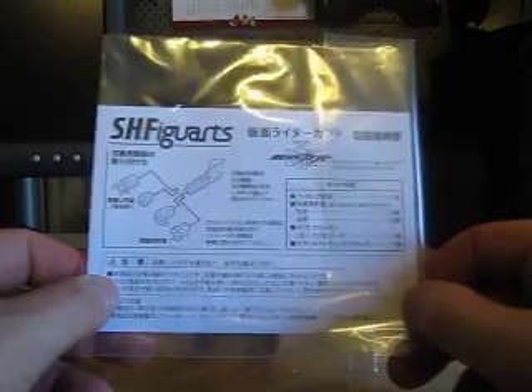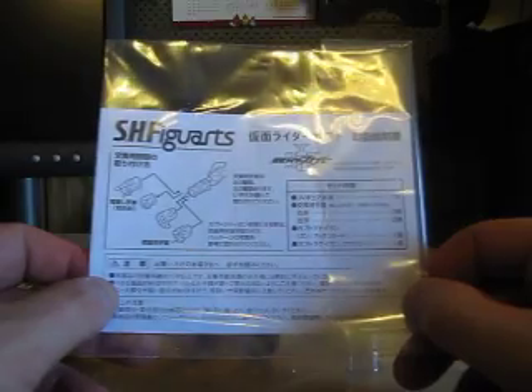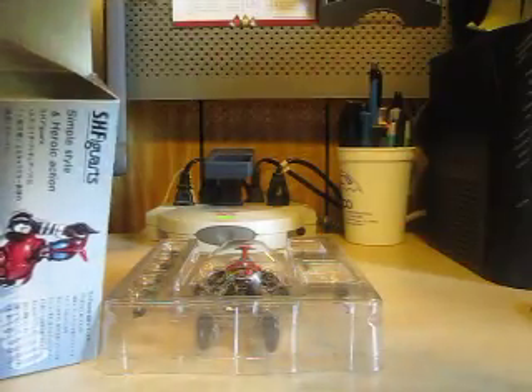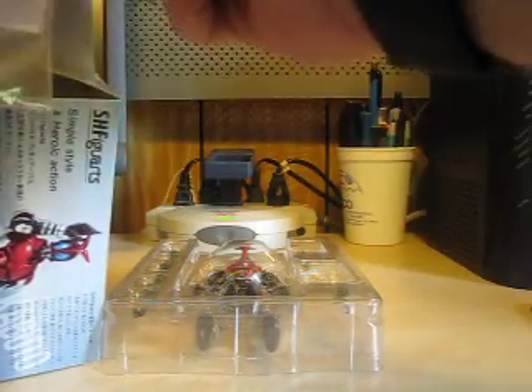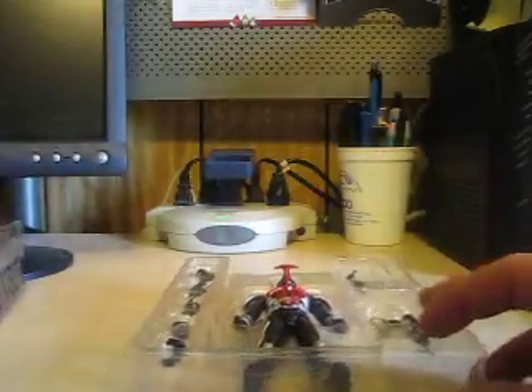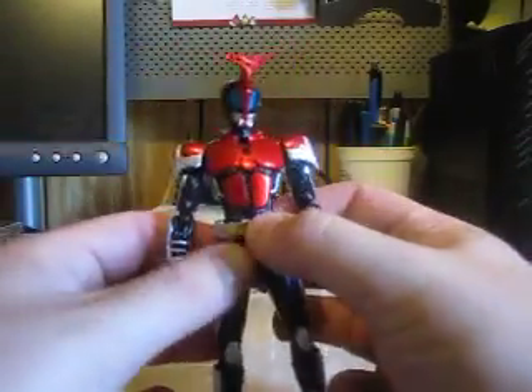Before I begin, some reviewers don't show this but I'm going to — these are the instructions on the four pairs of hands that come with the figure. I show it anyway in my reviews. Let's go ahead and get him out of his little plastic prison, as Shuki calls it. He is a wonderful figure, so let's get him out and show him off.